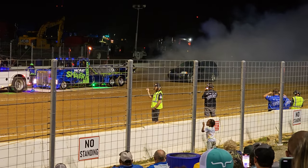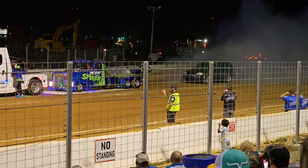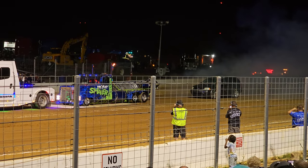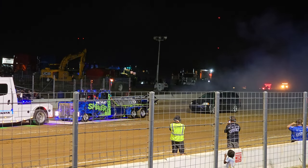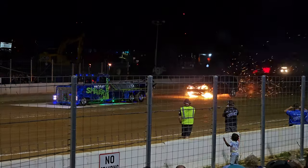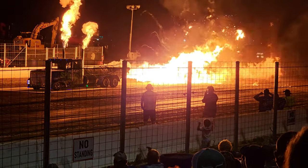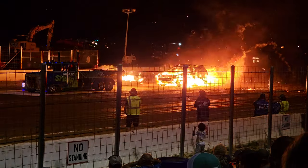Get your cameras ready. The foam shaker is about to cut loose, fans. There we go.